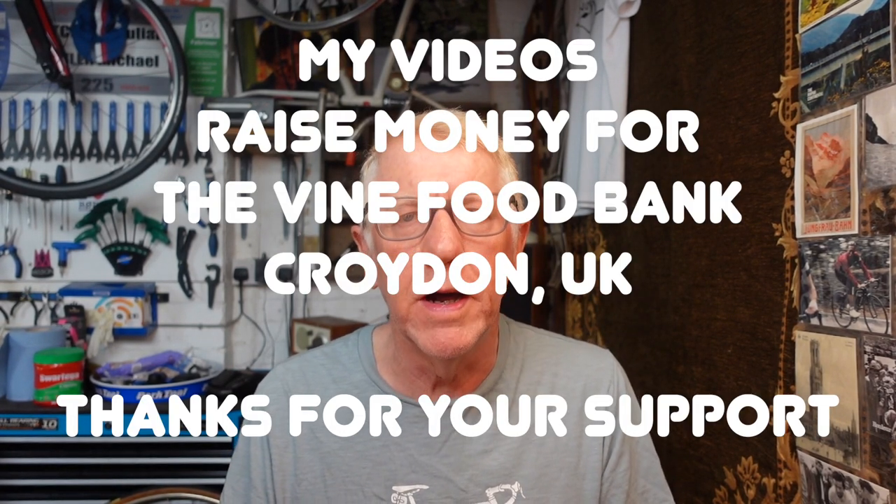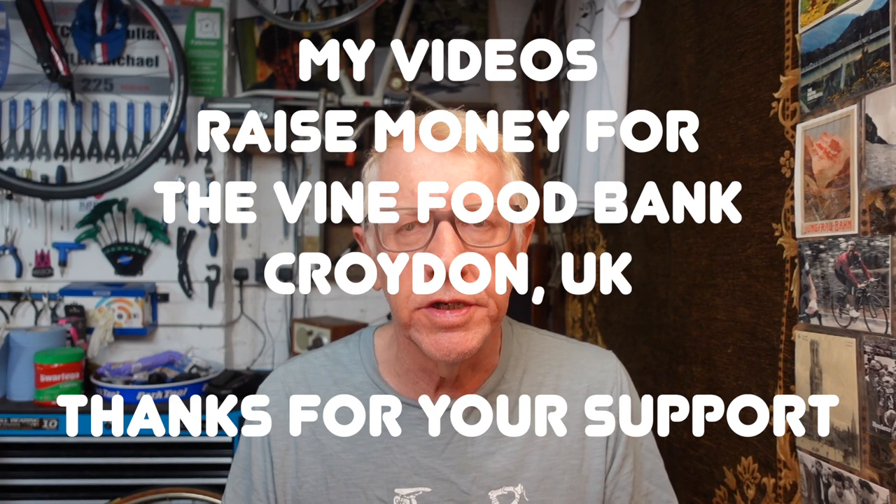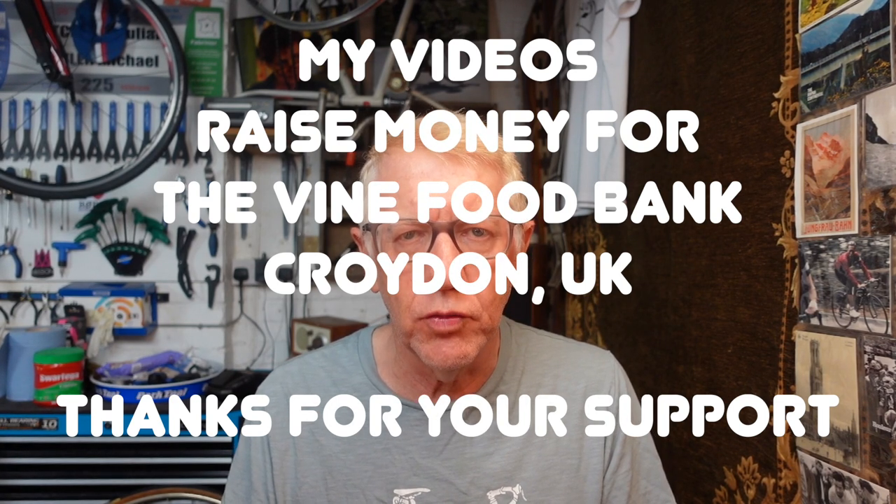Thanks for watching. I'm making a series of these videos, but if there's something specific you'd like to see covered, leave a comment down below or go to the community section on my YouTube channel and ask your question there. I'll address it — thanks for watching, keep on watching, and see you next time.